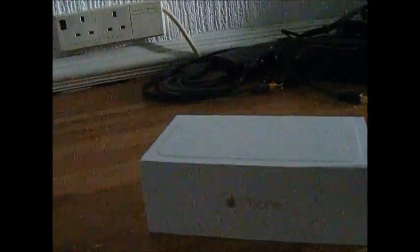Hey guys, Bonnie here. Today we're doing a video and we'll be reviewing the iPhone 6 Plus Gold Edition 16GB.